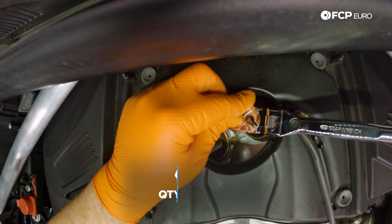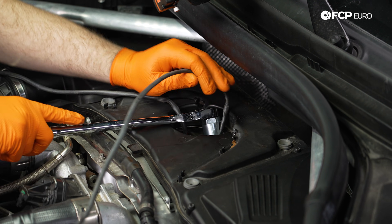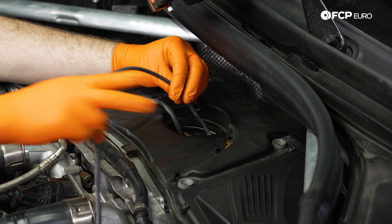One thing to note here: you're going to want to do this when the engine is cold, because when the engine is hot the torque values can differentiate. And then when you torque it when it is hot, you will not be able to get it out next time. So we have that broken free here.